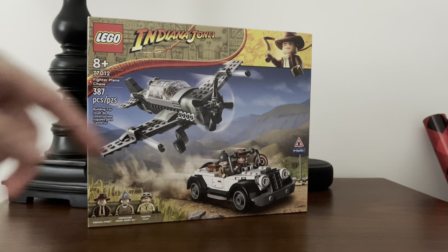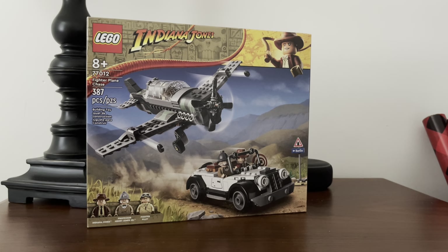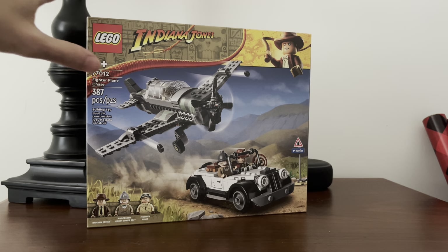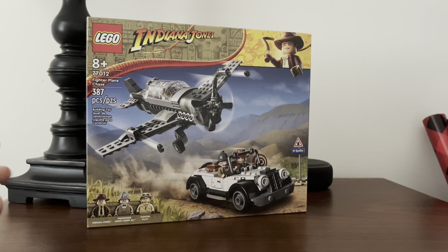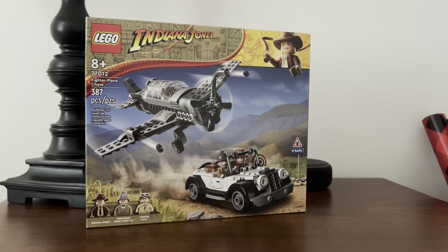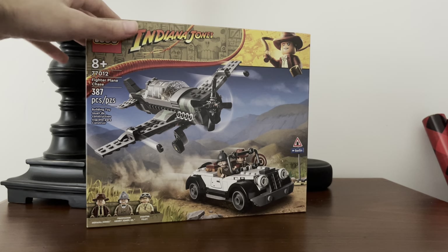I'll talk about the front of the box really quick. You've got the plane attacking and chasing the car. What I really like about these boxes is that they are different from the original LEGO Indiana Jones sets, which were brown boxes with some tan accents. These ones are dark nougat and a little bit brighter than the originals, which gives it a cool aesthetic — these sets stand out from other themes. And you get LEGO Indy on the top right, which is kind of cool.